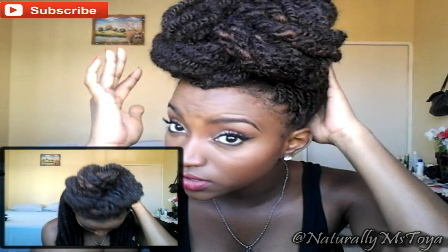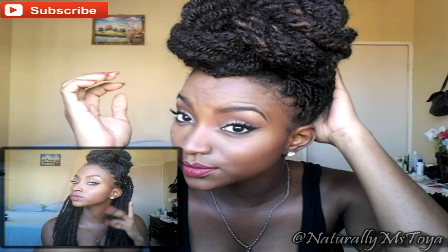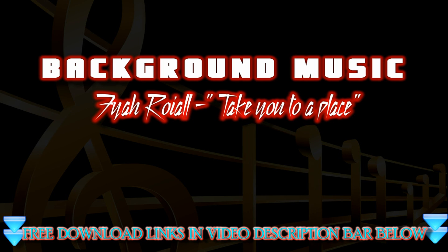Okay guys, I must apologize but the footage for this style got deleted by accident. The style is basically the same as the one I showed you guys before. The only difference is instead of having the hair down, you won't be leaving any of the hair out and you're just going to be doing a couple more twists. So if you fluff and tug, it should look something like this. Bye!